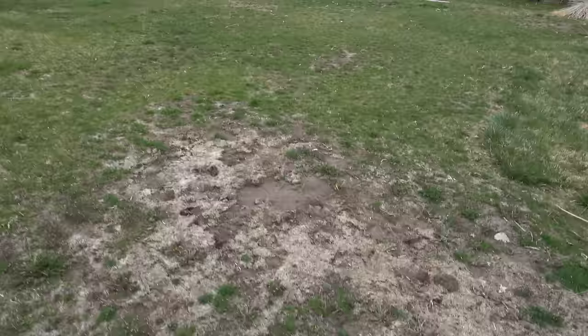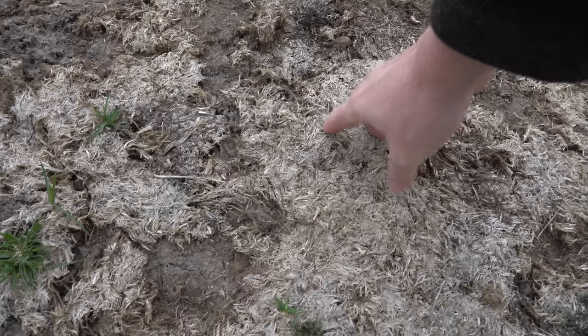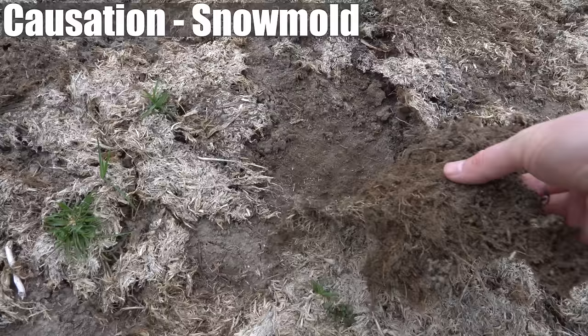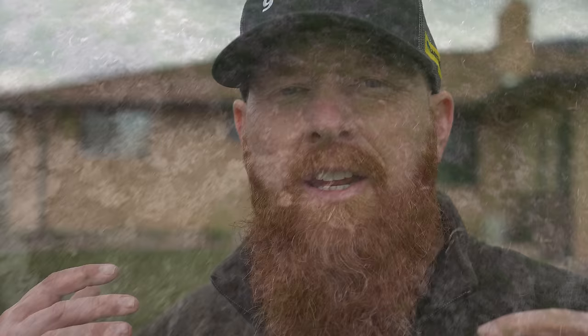Looking at overall patterns, this one got way too much water over the winter, and it looks like we're dealing with a snow mold issue that has progressed pretty badly. This is your root base, and you can see it's literally just coming up like sheets. It was matted down, but this is old. I dare say this started probably November, December, and really nobody ever did anything about it.